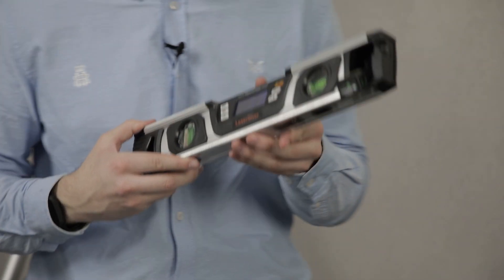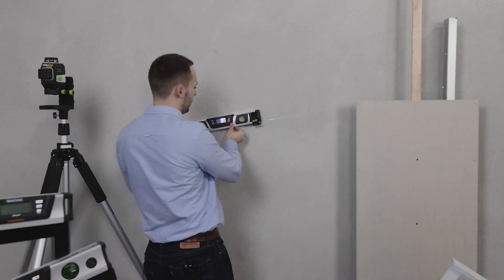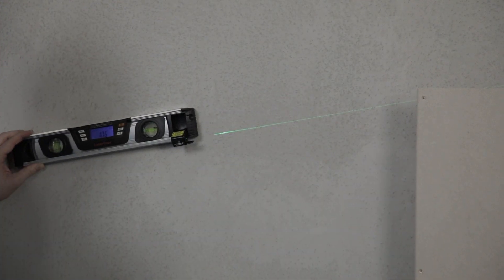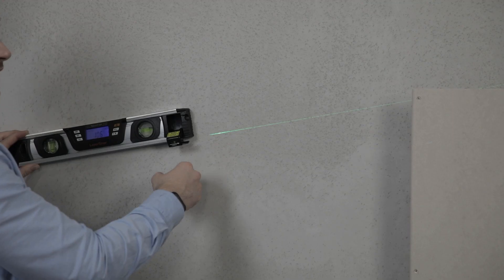The G Series is used for transferring datums over a long distance. Simply place the level at your required angle and a green laser beam will be emitted at the end. Being green, it's six times brighter to the human eye and can be seen over a further distance.